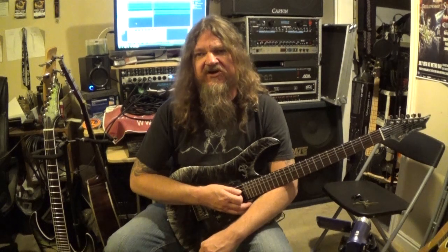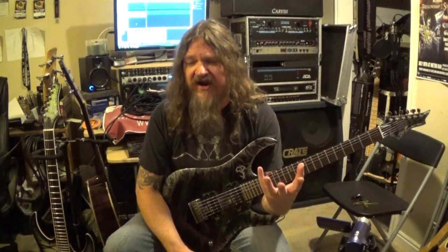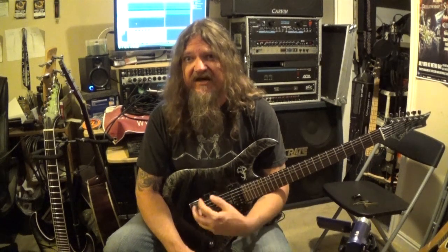Hey everybody, how's it going? This is Darren Gidman from GuitarControl.com bringing you this video lesson. Today I want to do a little lesson for the beginners out there on your fretting hand - on how to get it into position, into the right positions, so when you play chords and stuff there's clarity.